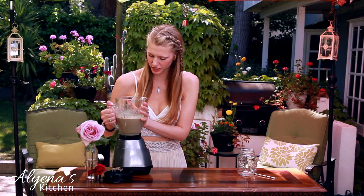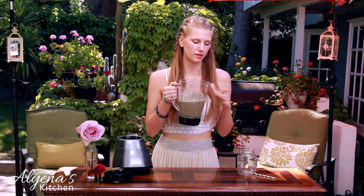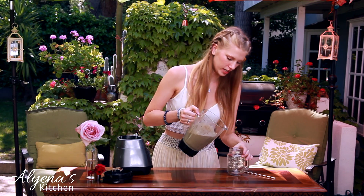And here we have our beautiful finished smoothie. Oh, it smells so good — it smells like peanut butter. I love that.